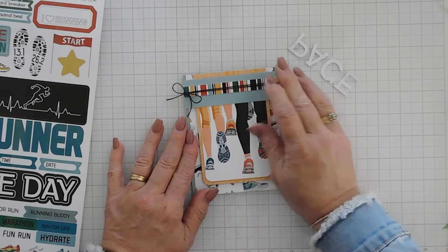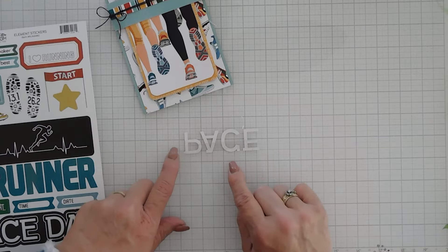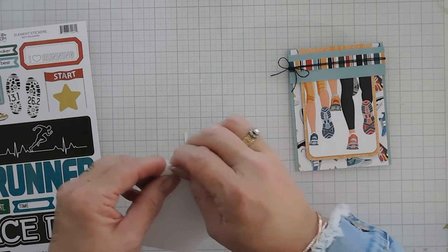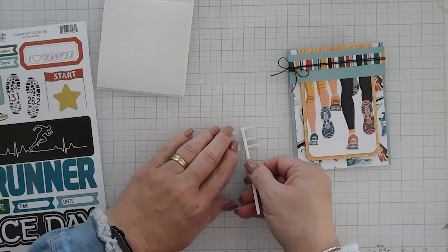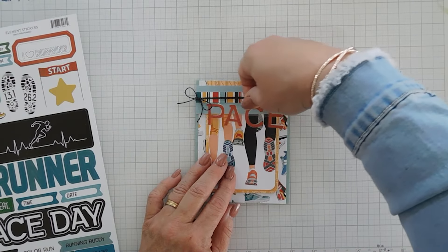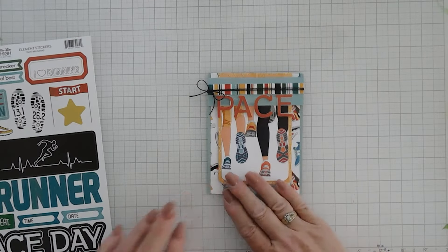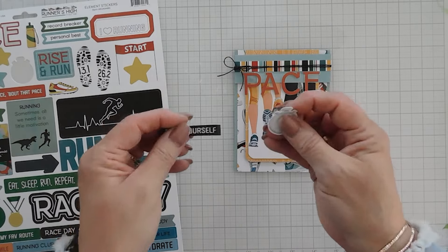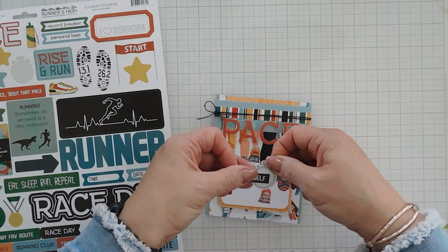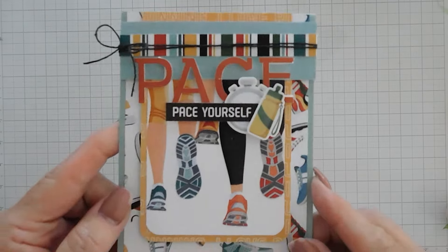I'm going to untie my bow and adjust it so the bow is all the way to the left, giving me a little bit more room on that upper panel. Trimming the tails a little more — this gives me more room because our 'pace' is going to go right here. I like dimension on my cards, so even though we have dimension already I'm going to use some thin strips of foam tape and add it behind the letters. Now we have foam tape behind those letters, so I'll take my greeting and place it, making sure it's evenly spaced, and tack that down. Now I have two more stickers — the stopwatch and the one that says 'pace yourself.' I'm going to layer these together and tack them down right below the letters. Maybe we need a water bottle too, to add a little bit of extra color.